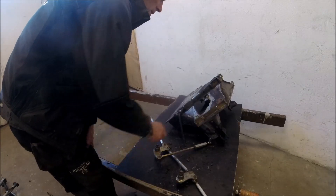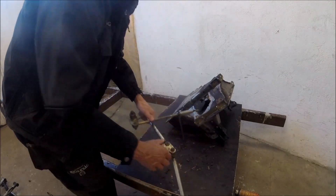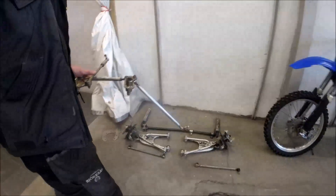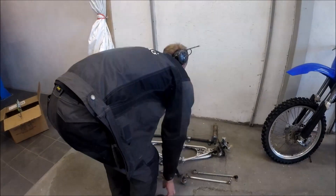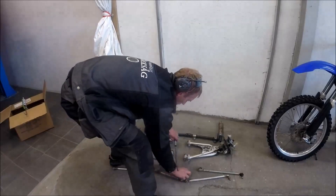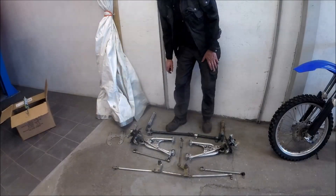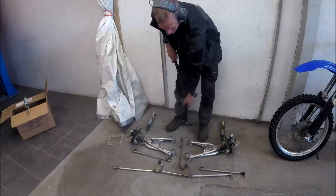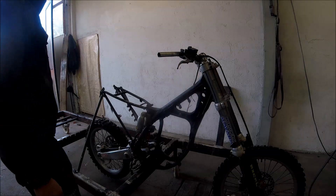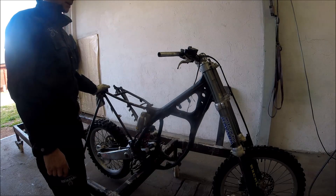Now I've removed the steering rack from the front end of the snowmobile chassis. I will use this front steering with this build, and this is also the steering column from the snowmobile, so I will use this. Now I'm going to tack the chassis and get the line into my jig — now we're going to see what's going to happen.